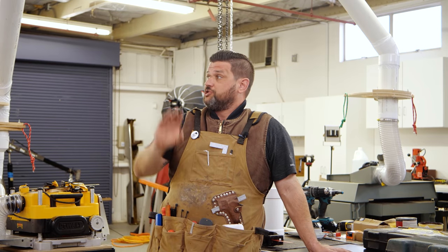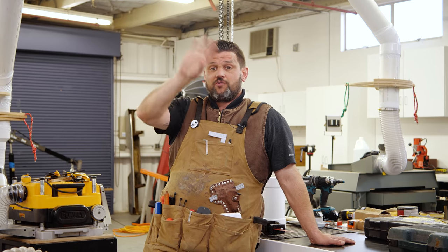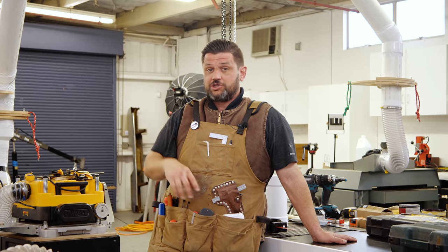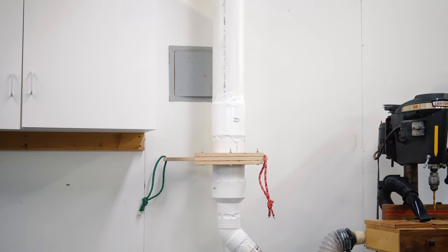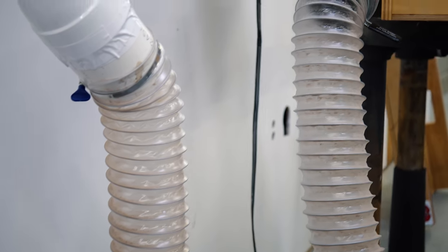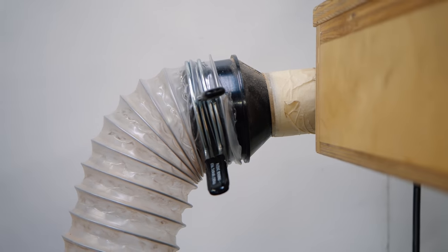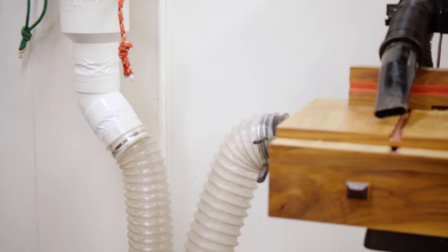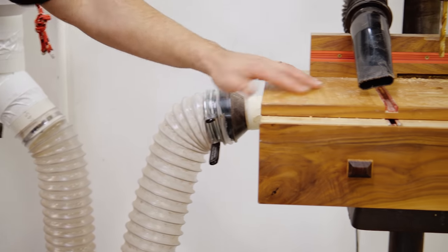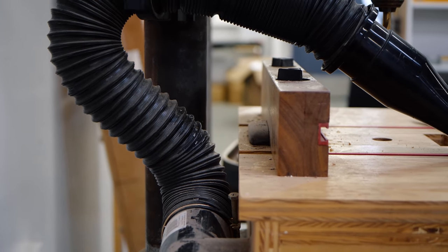The dust collection cuts across the shop and then splits — half goes over to the drill presses and the rest continues on to the center column. Over at the drill presses, I used the same thought process: just one hose for both presses with a quick disconnect. These quick disconnects are awesome — if you have tools you switch between a lot, get these. You can just pop it right on. This is the dust collection for my drill press; it has three forms of dust collection. I'm going to do a video on how to build one.